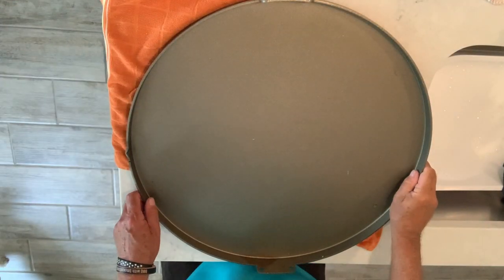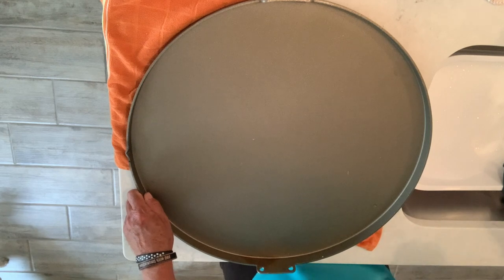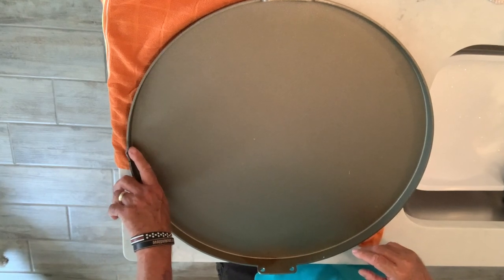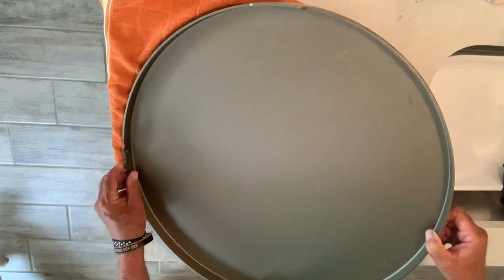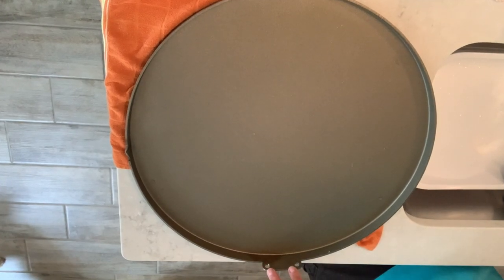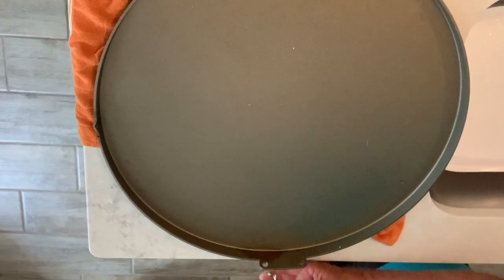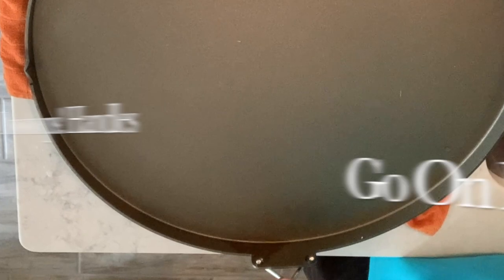I got it laid out here. First step is to wash it off with a light mild detergent and water. I wanted to point out this little indentation right here — that's to help pour the grease out. Once you get grease buildup, you can just tilt that up and let it run out that little crease. And right here there are two holes for your stainless handle, and over here on this side there's two more holes. So if you wanted to lift it up out of there, just put the handle in those holes and you've got two nice handles to pick it up.